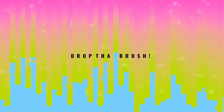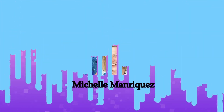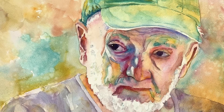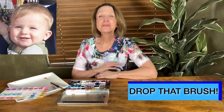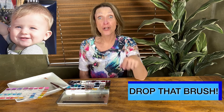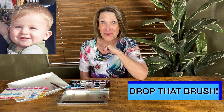Today we're going to finish up baby Jacob. I'm Michelle Manriquez from Drop That Brush, and I want to help people who are non-artists become artists. Like, subscribe, and ring that bell.